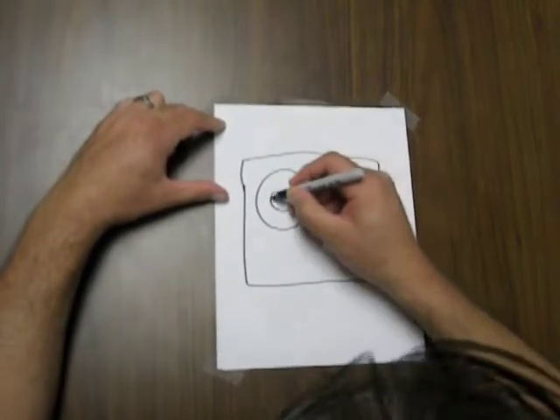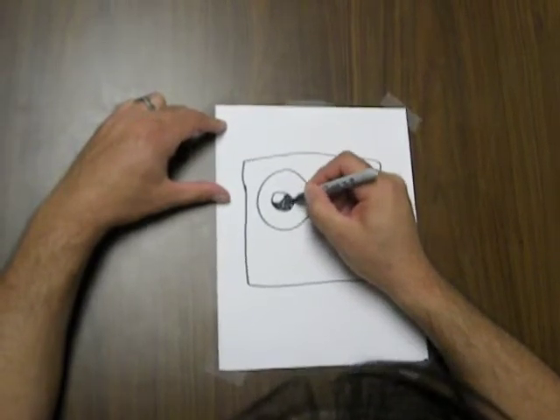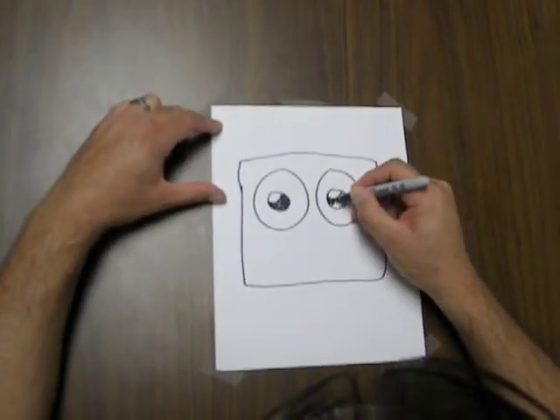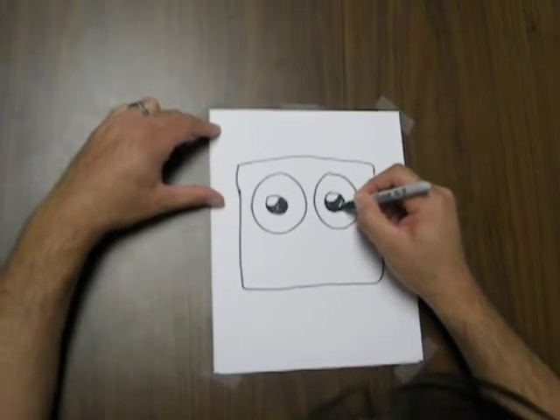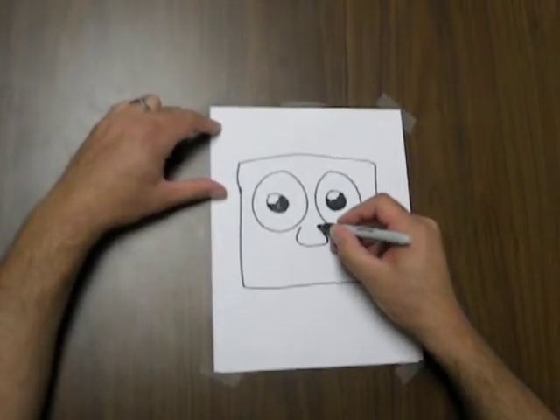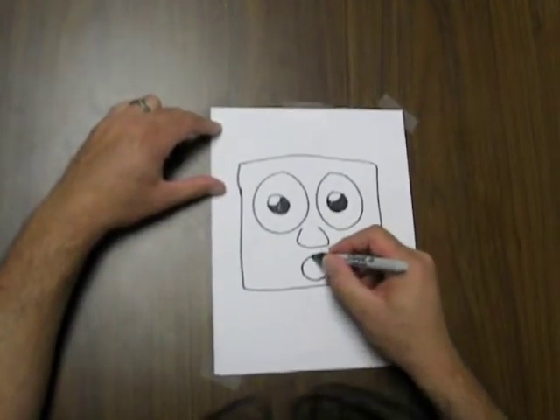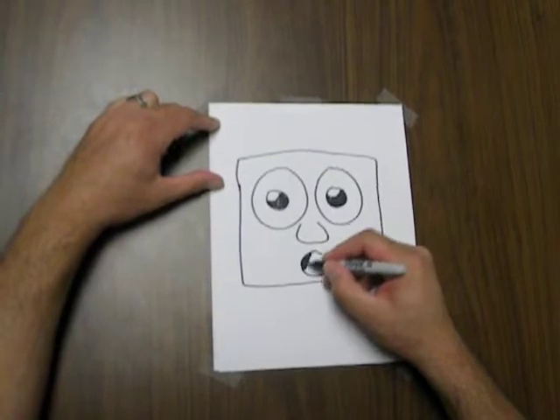I'm going to put the eyes right in the middle this time. And I'm going to add my shine marks in. Isn't that great the way the character just comes to life right away with that simple technique? So here I'm going to add that simple nose.